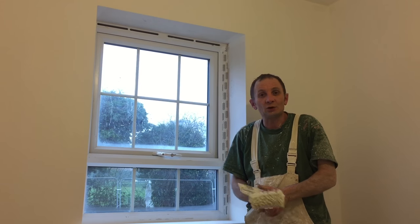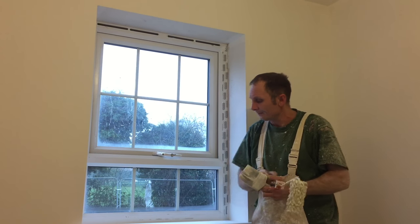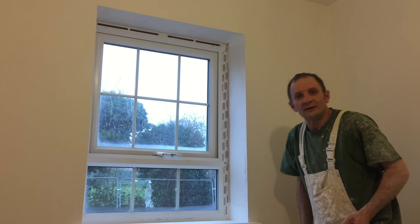The basic kit I'm going to use here is a three inch brush and my Dulux roller. I'm just using some Crown Trade obliterating emulsion.